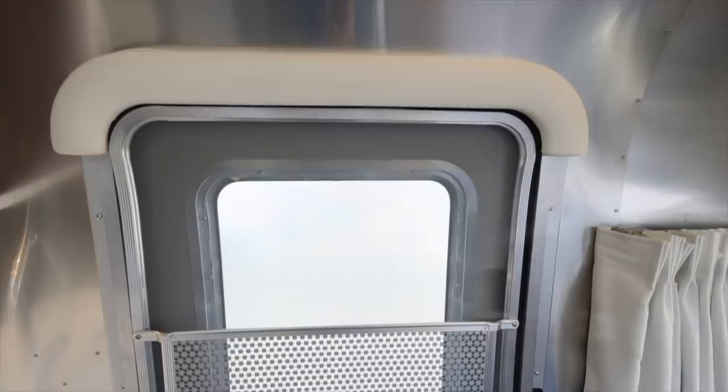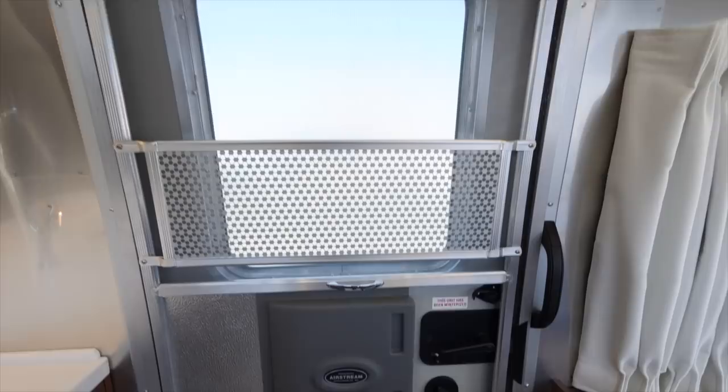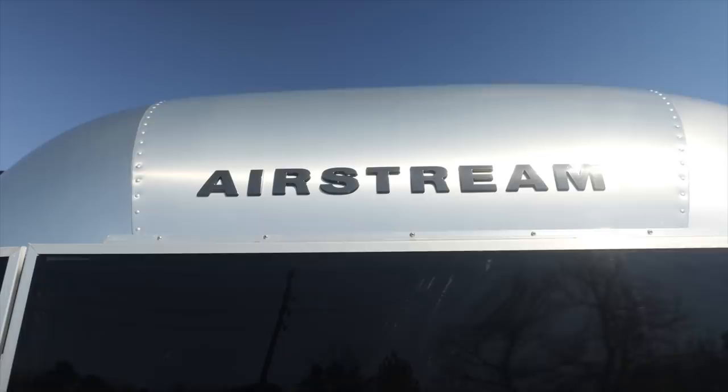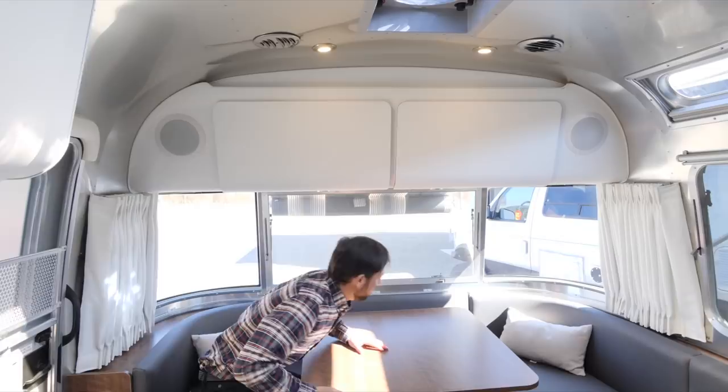The fresh water tank is 39 gallons, the gray waste is 37 gallons, and the black — which is your toilet waste — is 39 gallons. The FB floor plans are extremely popular because of the wide open front and rear panoramic windows. We're actually standing in the rear of the trailer right now. The dinette allows you to not only seat and enjoy a view all the way around as you back it up to a lake or a mountain.